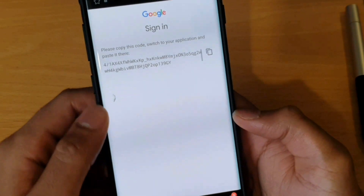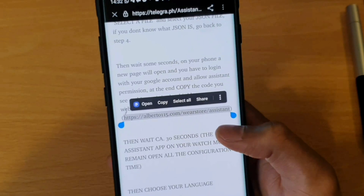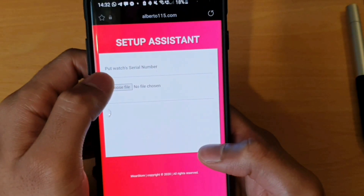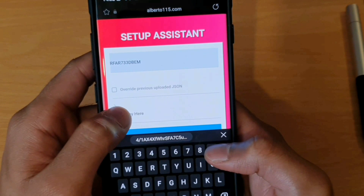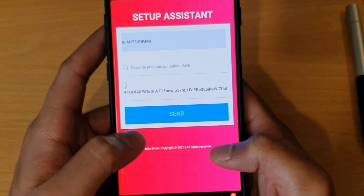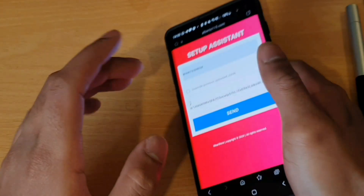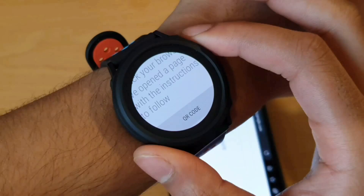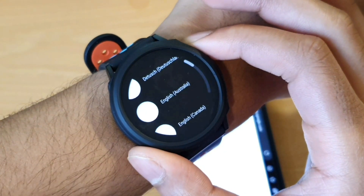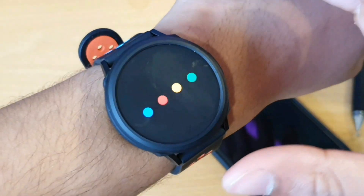Please copy this code to your application and paste it there. So you want to insert this key into here and click on Send. Process is complete. And now you check your watch. We're in.